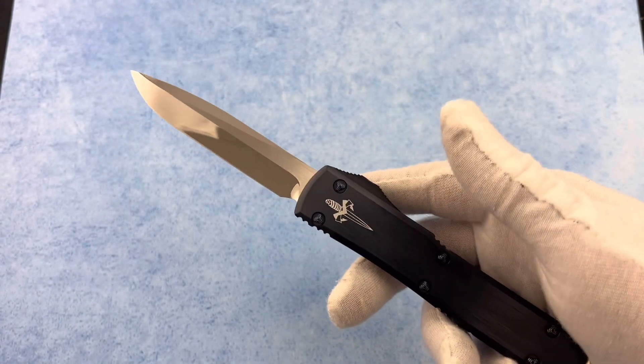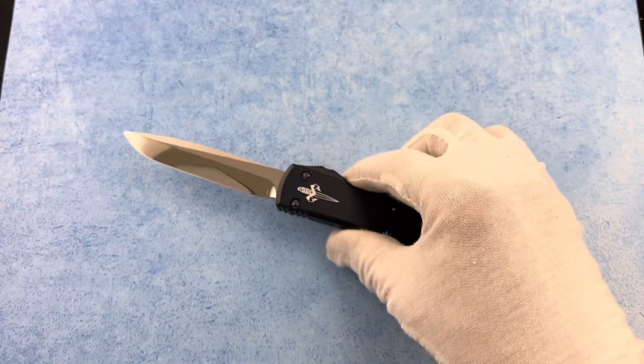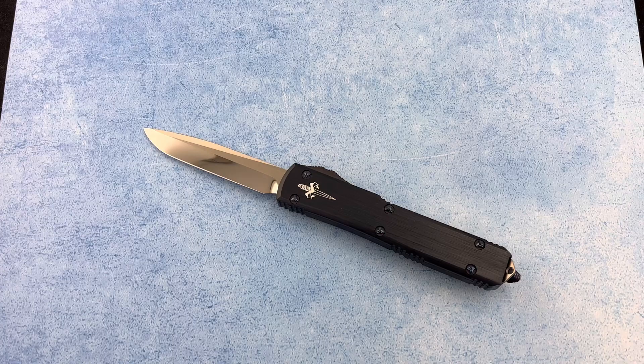Overall weight is 3.4 ounces, so this one is going to be a very light custom. This is the Marfione Custom Ultratech, and you can get it at Blade Ops.